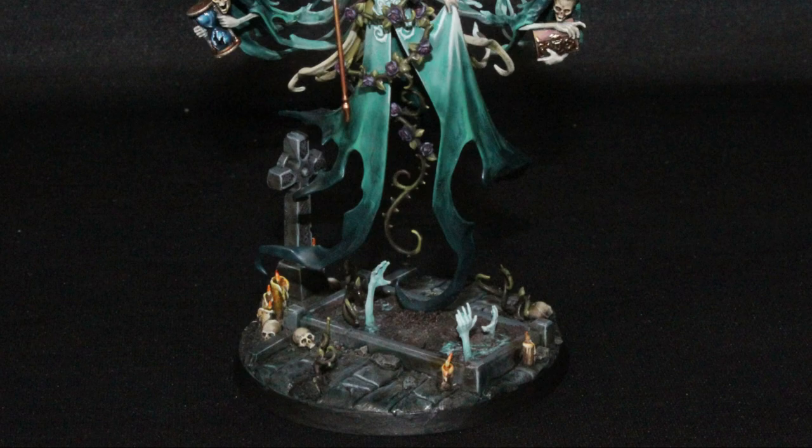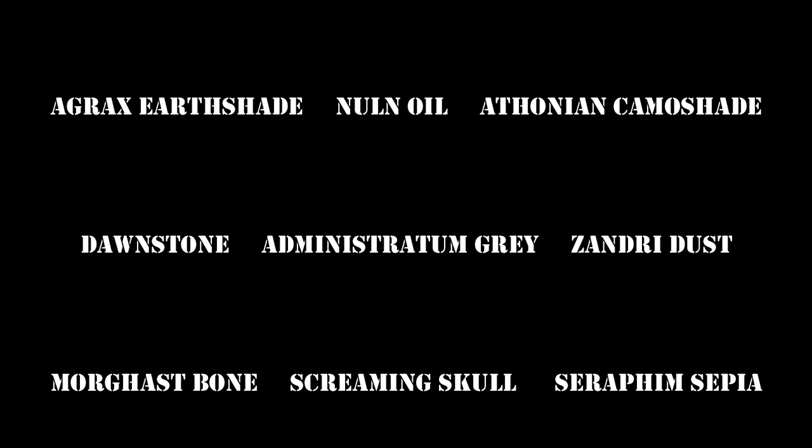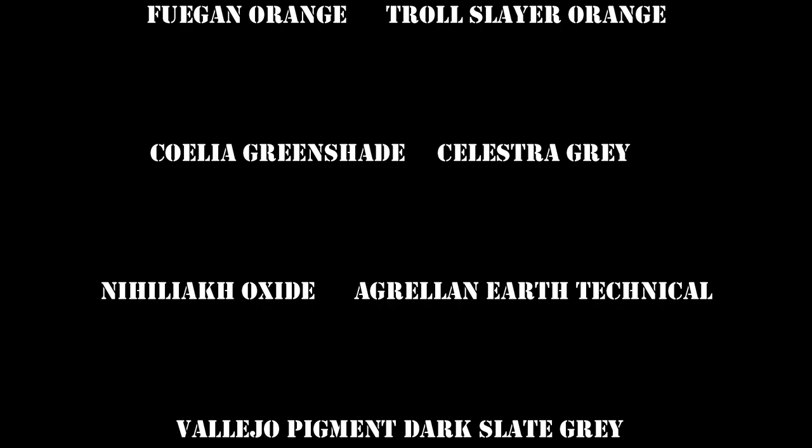Hello everyone! Welcome back to another painting tutorial video. In this video I'm going to show you how I did the base for Lady Olinder. Here is the list of colors that I'm going to be using for the base. You will find it also in the description below.